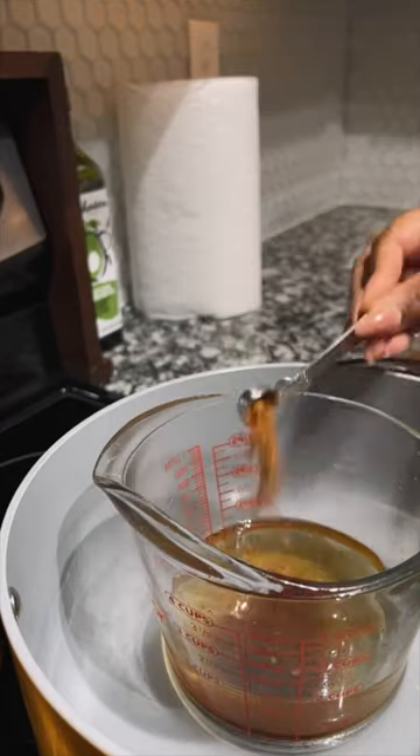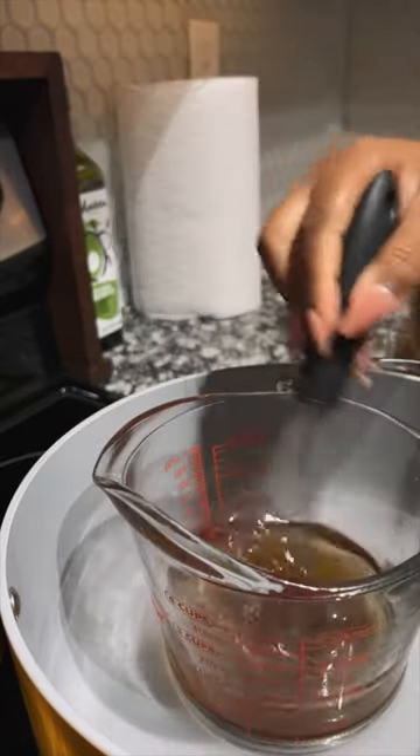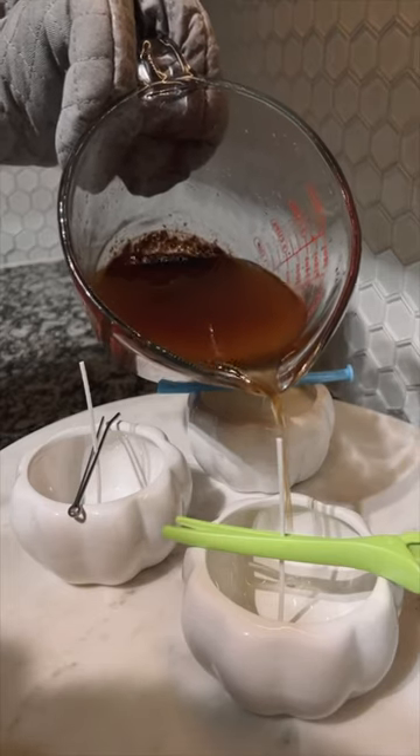Once melted, I added one teaspoon of pumpkin spice and half a teaspoon of both nutmeg and cinnamon. And this was the point my entire apartment started to smell like fall.